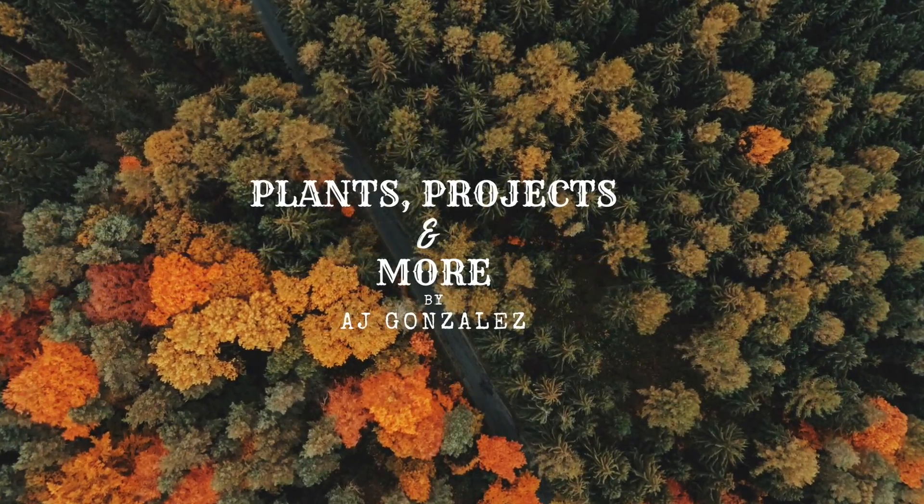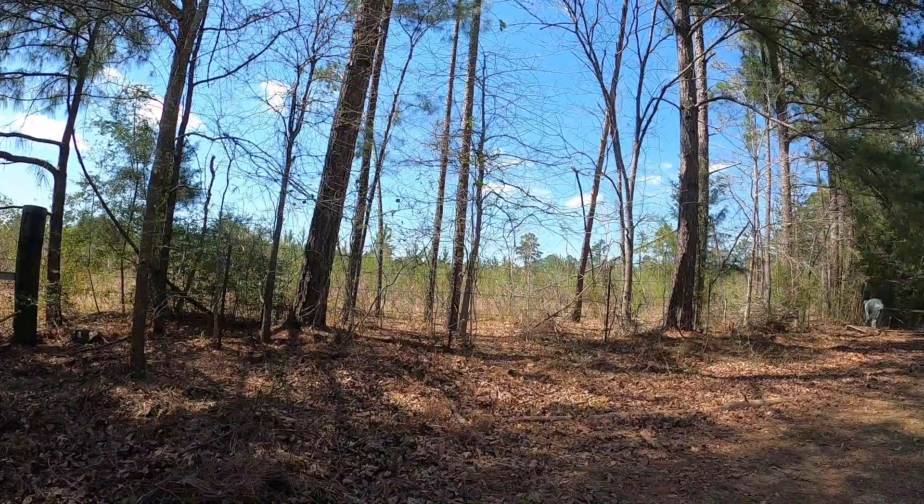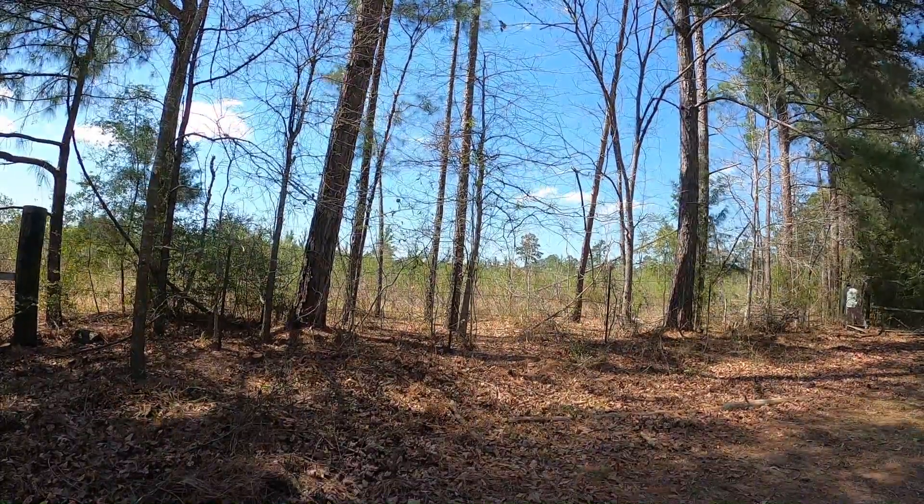Good day everyone. Welcome to Plants, Projects, and More. I'm AJ Gonzalez. In today's video, I'm going to be covering part two of fixing our fencing, seeing as how our cows keep getting out.